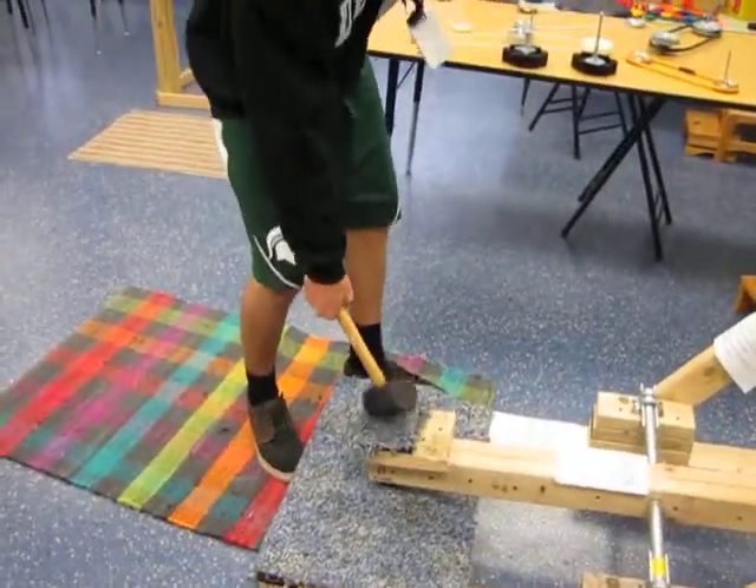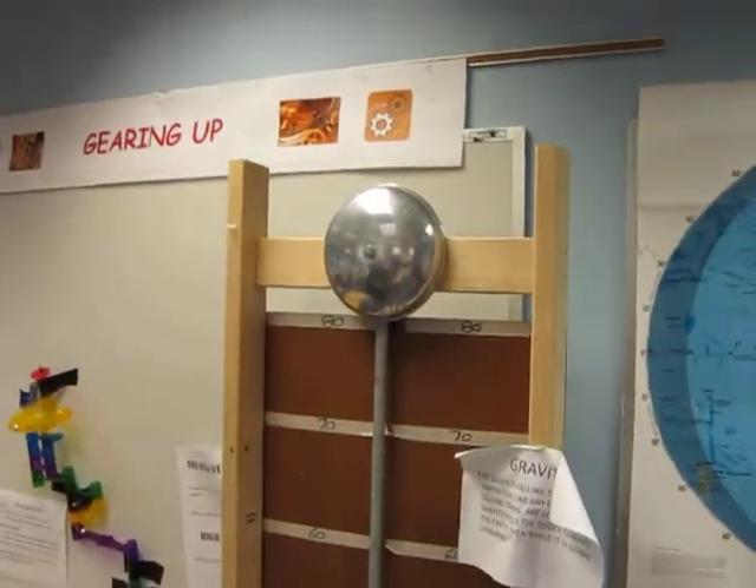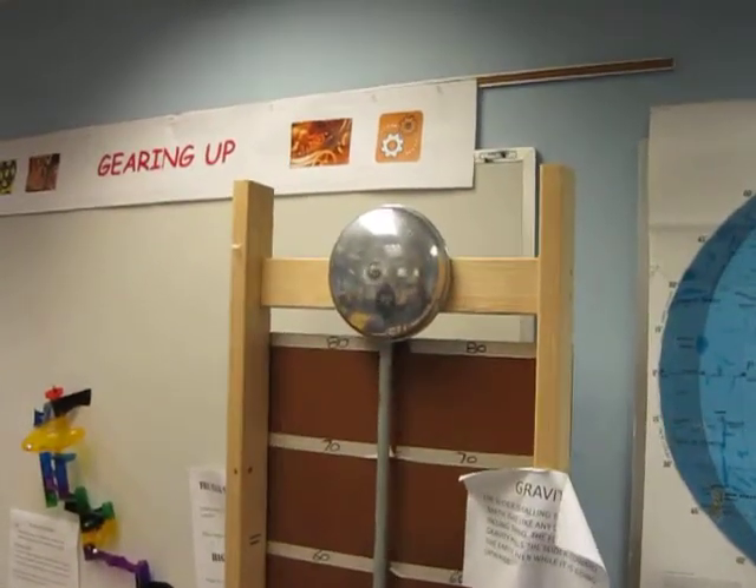So the goal is to put down more energy into this to make that go up and hit the bell. That looks cool. Oh, there it goes!